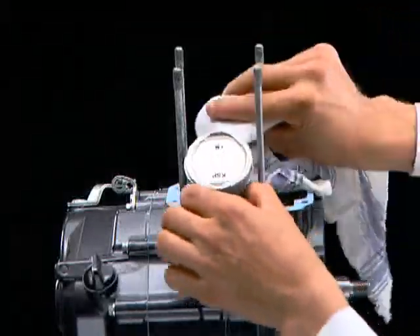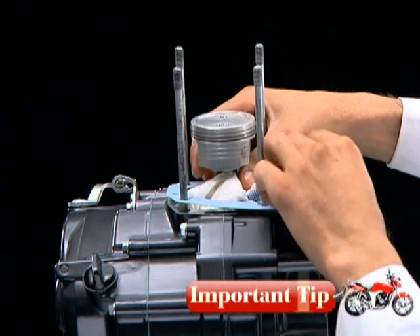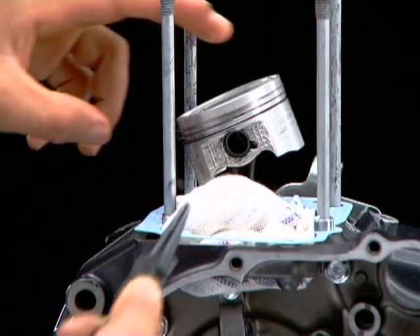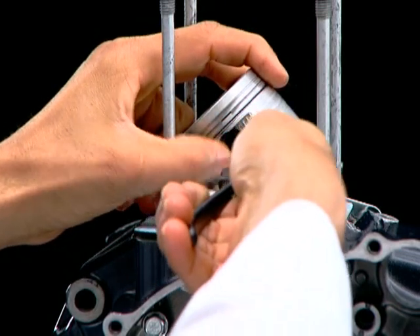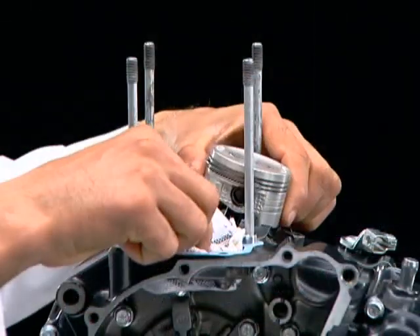Place a shop towel under the piston covering the crankcase open end. Always place a shop towel to prevent the piston pin clip from falling inside the crankcase. Using a circlip installer, install the piston pin clip. Ensure that the piston pin clip open end is not in line with the piston pin boss slot.